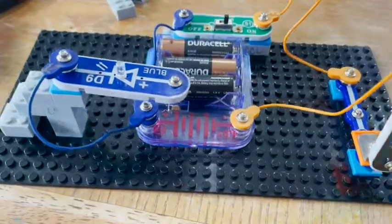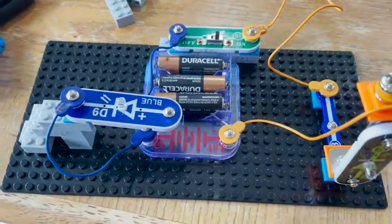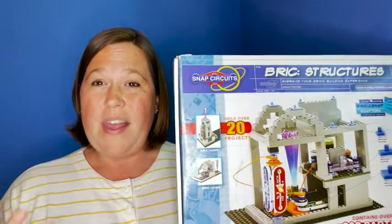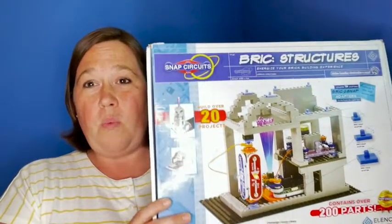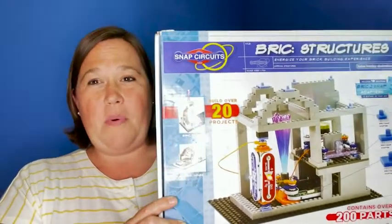We really enjoyed this. We've played with this for hours. It's a lot of fun, it's really exercising their brains, and it's just been a wonderful asset to our summer. We really like it, I think you will too, and that's just my point of view.